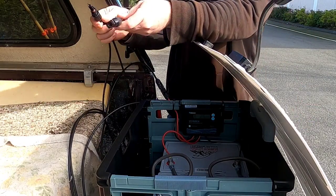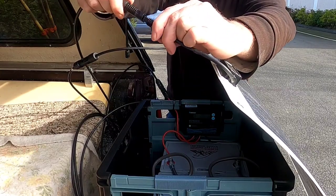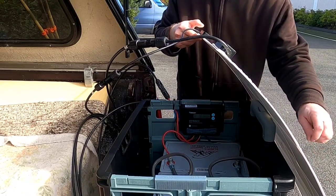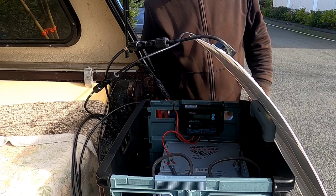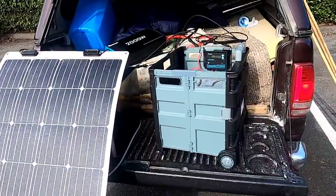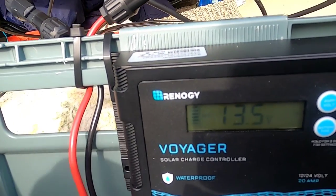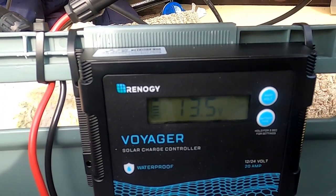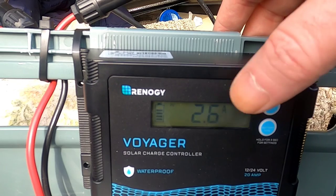On the solar panel there's a matching set of connectors — I simply plug the male into the female and the female into the male, and I'm plugged in and taking a charge. I've positioned the solar panel so I get decent sun at my location. I'll shift the panel slightly to get better lighting on the solar charge controller so you can see the readings more clearly.